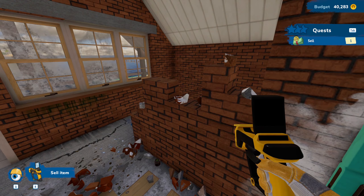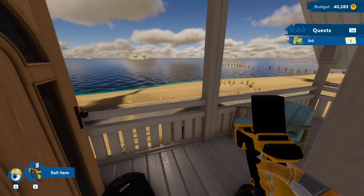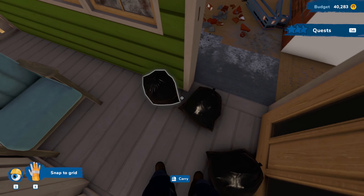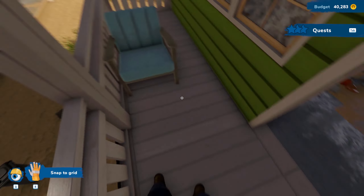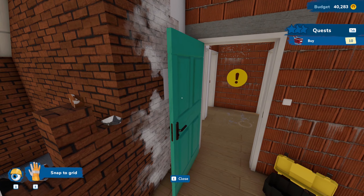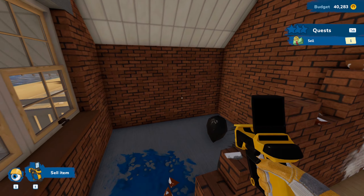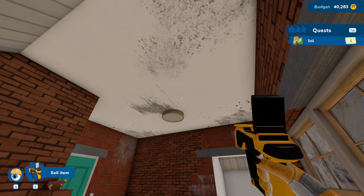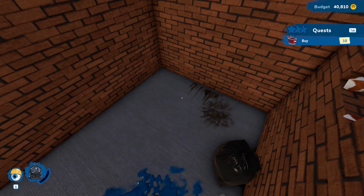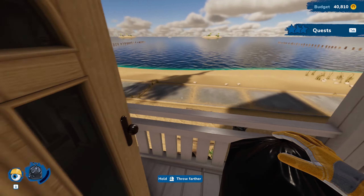We're definitely going to get rid of all this stuff here to get it cleaned up and looking how it should. I'm going to get rid of these trash bags — we're just going to toss these down over here and take care of them in a little bit. It's a light — I thought that was a mirror. Just going to get everything cleaned up as much as possible.